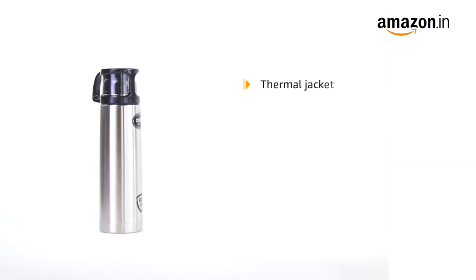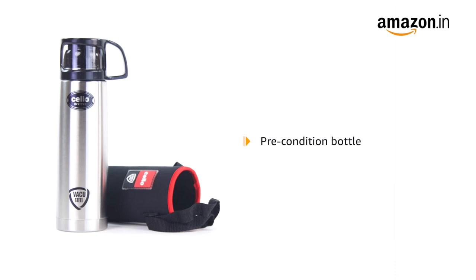The Cello InStyle Flask comes with a thermal jacket for ease of carrying to the office, home, picnics and outdoors. Pre-condition the bottle with hot water if used for a hot beverage and cold water if used for cold.